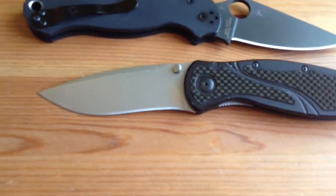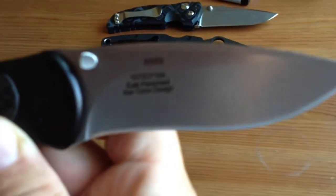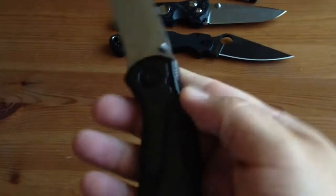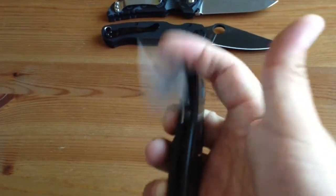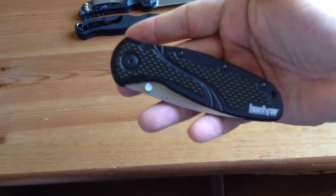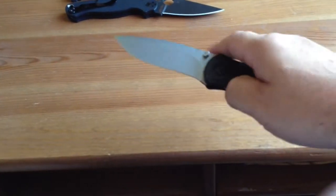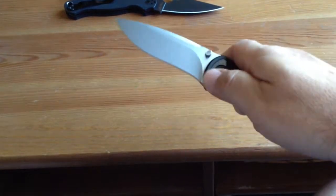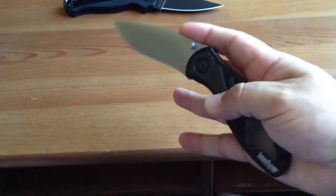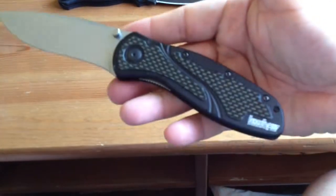Last but not least, it's the Kershaw Blur. This knife comes in all shapes and sizes — Tonto, serrated. I prefer the upgraded steel; I believe it's 154CM, which is an upgraded steel from what they usually use. This is a liner lock. Most people will agree that unassisted or de-assisted, it's more fun than assisted opening. I don't know what causes this knife to be so smooth compared to others, but it just is. You can flip it for hours. The detent isn't very strong, but you can build up a lot of tension with your thumb. This one's in carbon fiber.